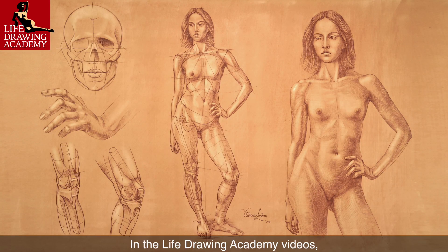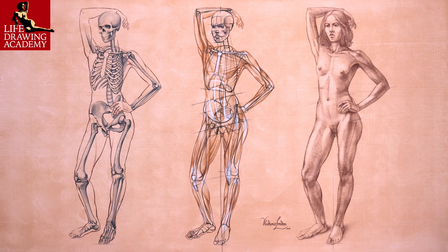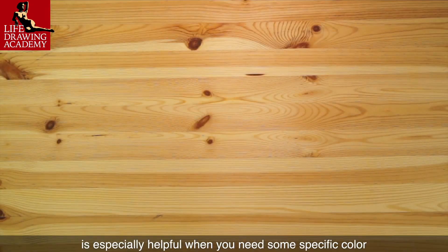In this video, you will discover how to prepare colored background paper for life drawing. In the Life Drawing Academy videos, you will see several artworks done on colored background paper. You don't have to buy colored paper — it is easy to make your own. Knowing how to tone paper is especially helpful when you need a specific color that is not available on the market.